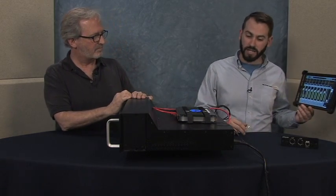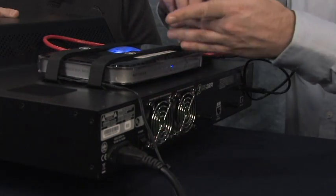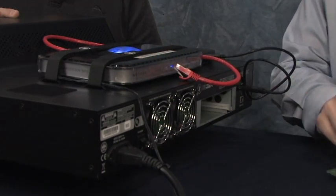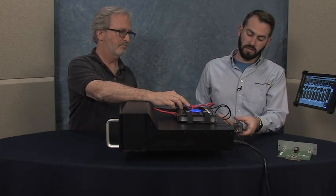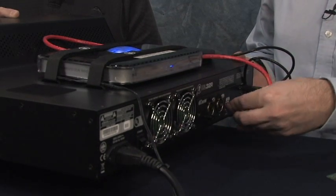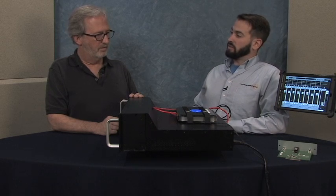Thanks Paul. It's real tricky. So the first thing you're going to do is power down the mixer, unplug this, and unseat the factory Wi-Fi control card. We're going to add the new Dante card to the back of the unit, seat it well, plug this in, and turn it back on. And we're going to let the unit restart.